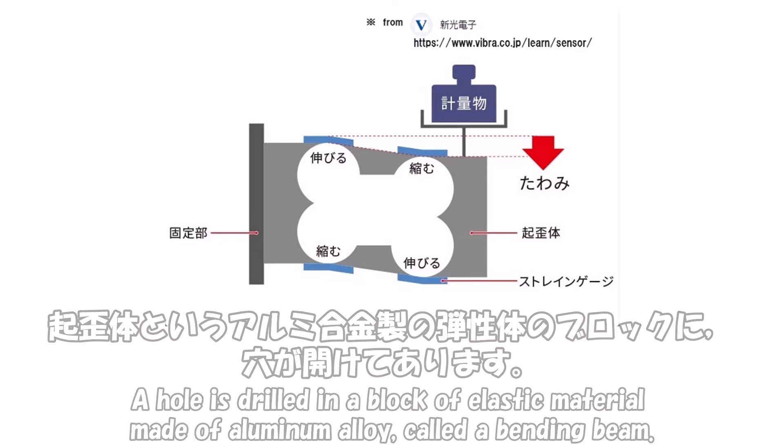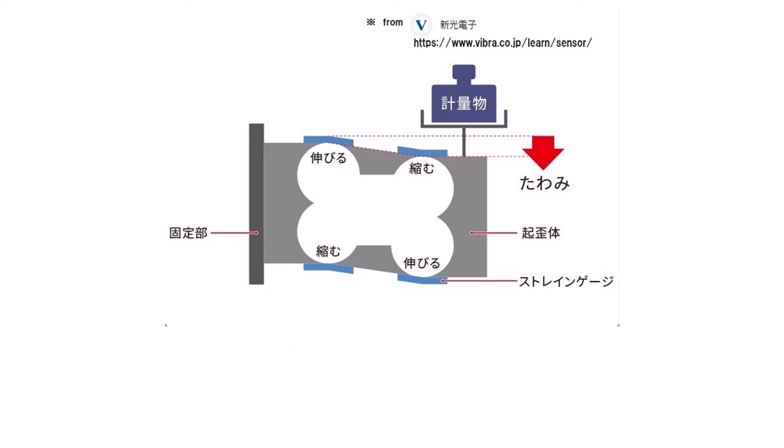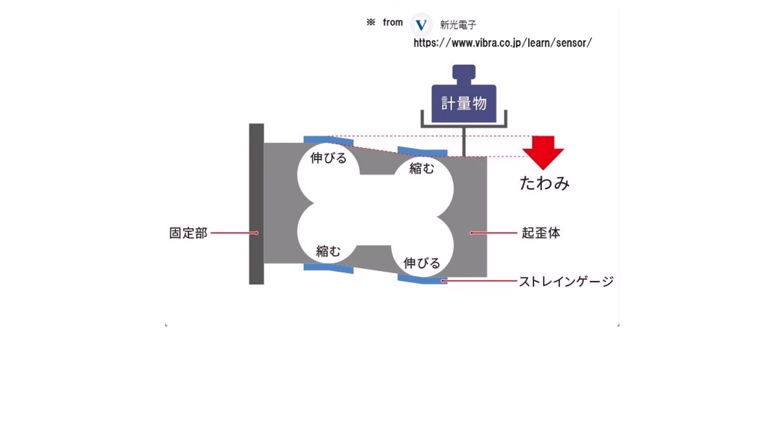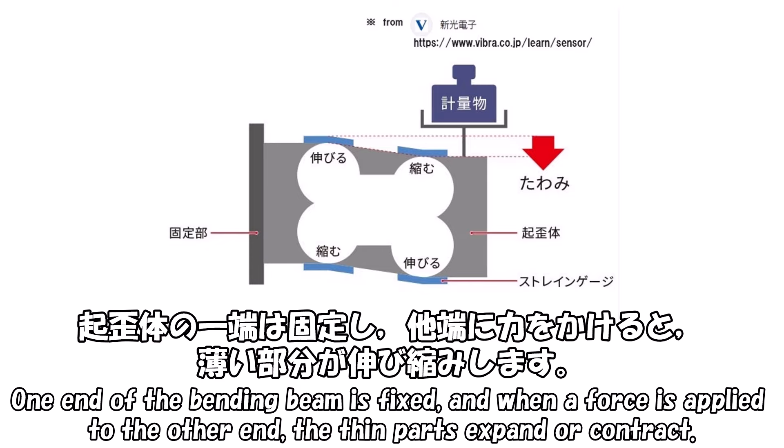重さを測るセンサーであるロードセルの構造を勉強しました。キワイタイというアルミ合金製の断製体のブロックに穴が開けてあります。薄くなる部分には歪みゲージが貼り付けられています。歪みゲージは、電線を伸縮させると電気抵抗が変わることを利用したセンサーです。キワイタイの一端は固定し、他端に力をかけると、薄い部分が伸び縮みします。